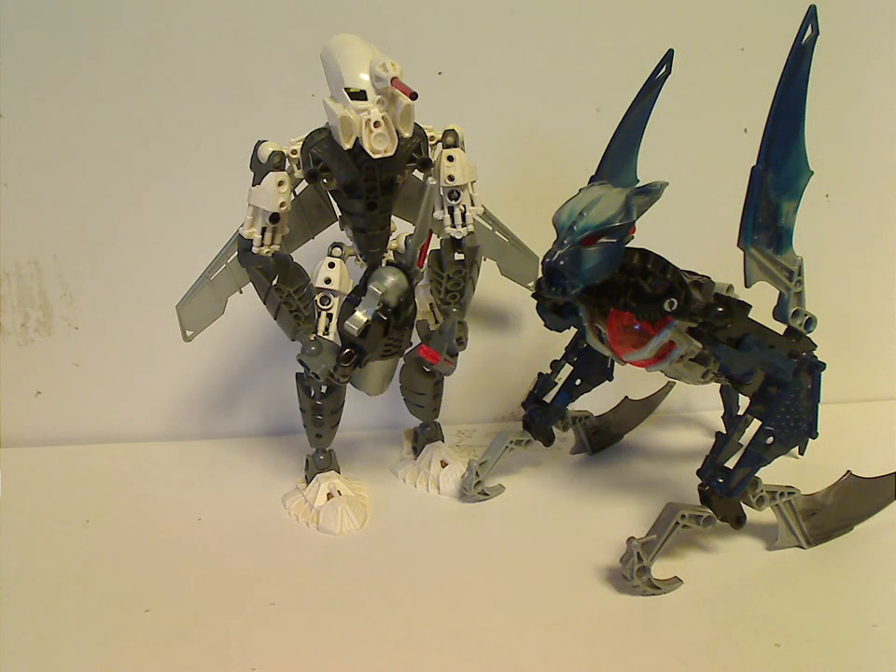Hello everyone, Dylan here. Happy Throwback Thursday, and the rotation leads us to a Bionicle review, and today's is on Phantoka — Toa Kopaka and Makuta Vamprah from 2008.